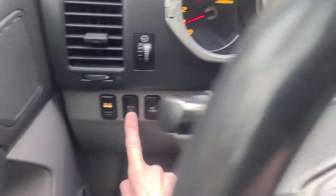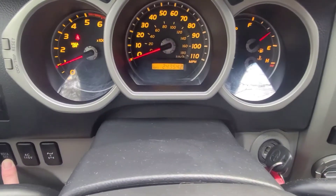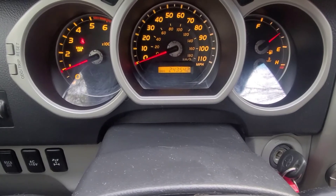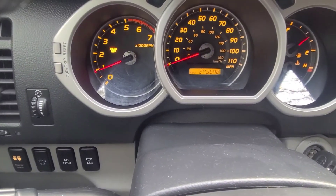So I'm gonna hold it and we'll watch the dash. You see the light came on over there by the RPMs, where the seat belt indicator is flashing.